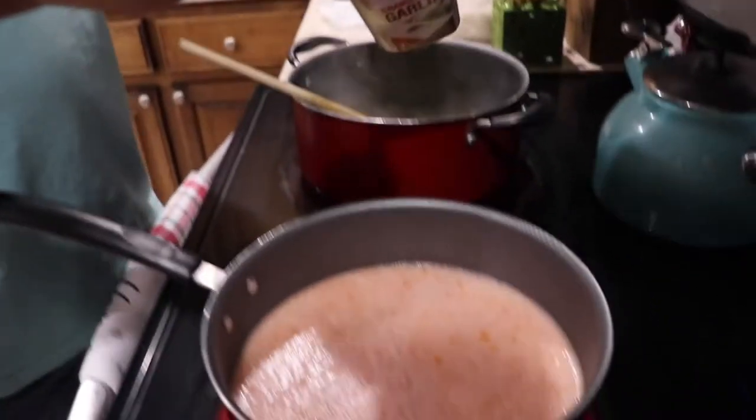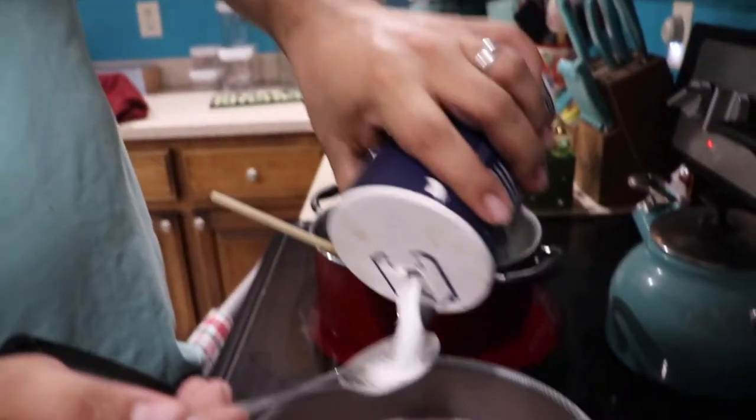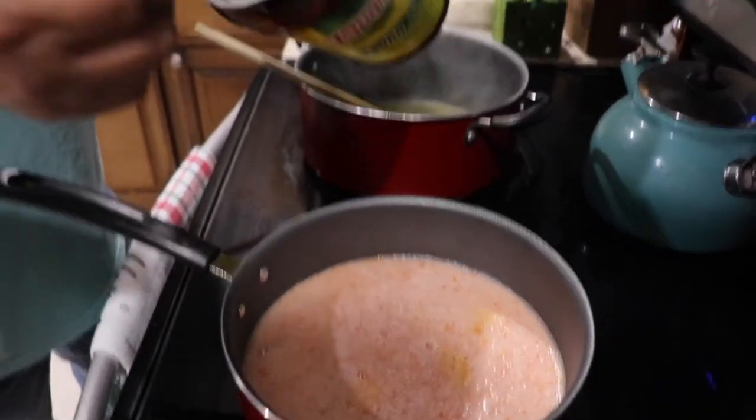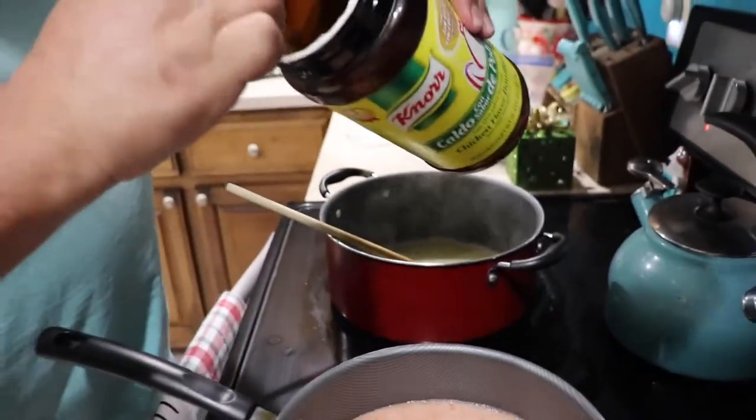For the seasoning, all you need is a spoon of garlic, a spoon of salt, and two spoons of this spice that I can never say. Maybe one day I will learn. Not today.